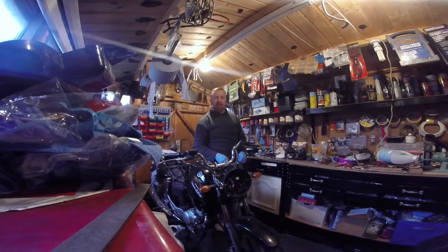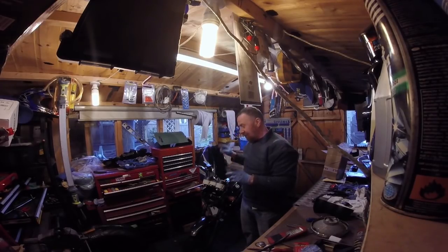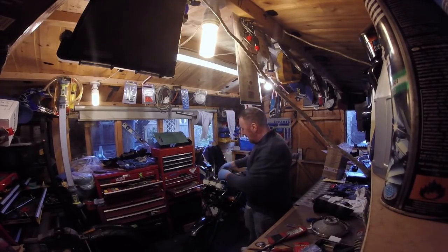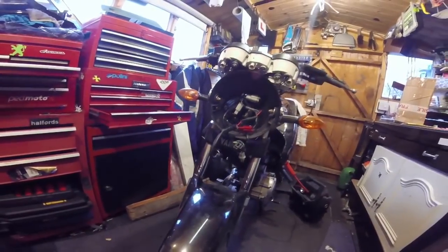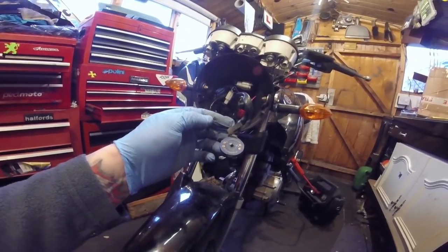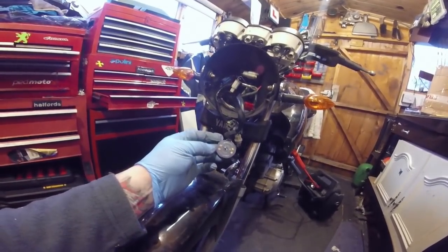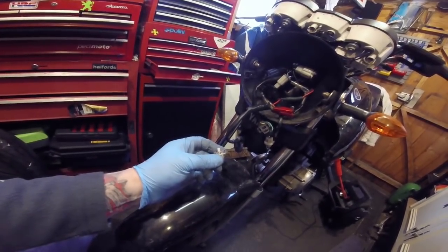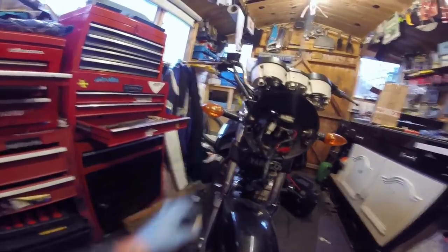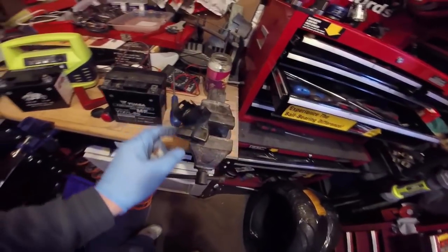Let's put all the wires back in. As you can see this is the starter - I'm going to heat seal that. I've got to tape them up and heat seal them - it's a bit of a mess in there. This is the bottom of the ignition. If I connect the little connector to that we should get power, possibly even a start. Indicators are back on now, front and back.